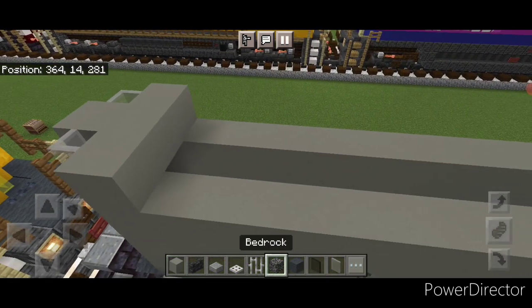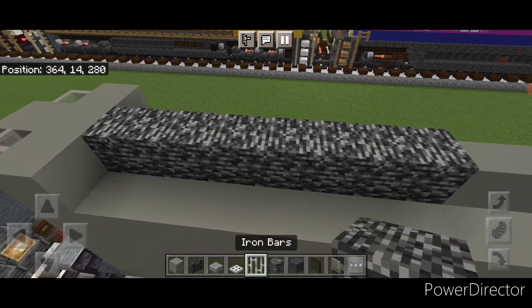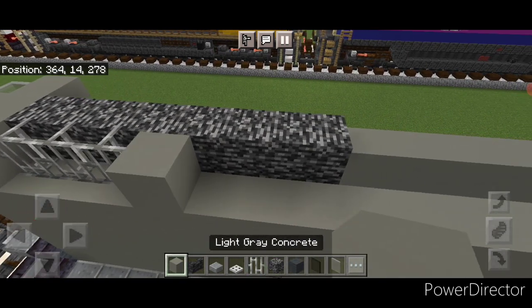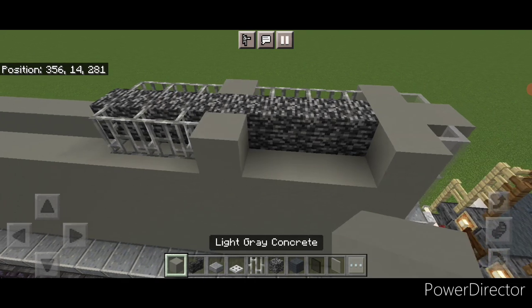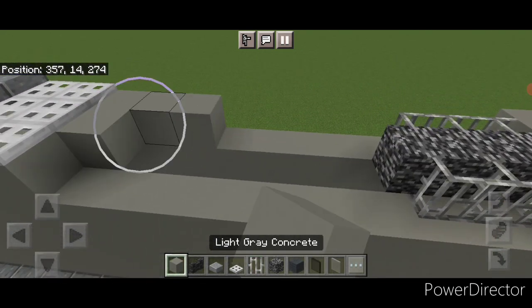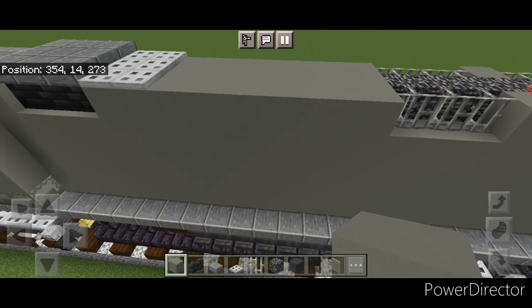Then on top of the back in the middle we're going to do seven bedrock blocks coming forward. On the side of it: three iron bars, light gray concrete, three iron bars. Then the same thing on this side — three iron bars, a concrete, and three iron bars. Then in front of this, fill the rest of this roof three wide with light gray concrete.